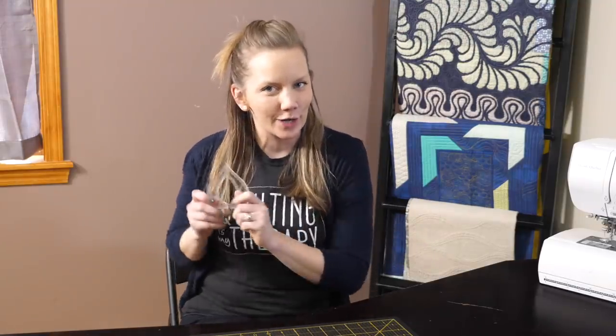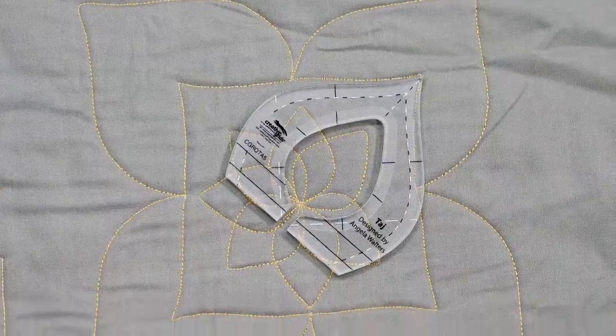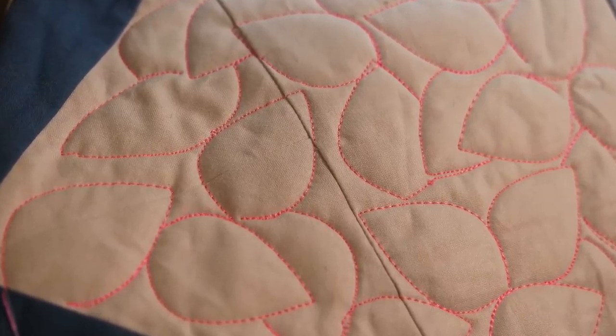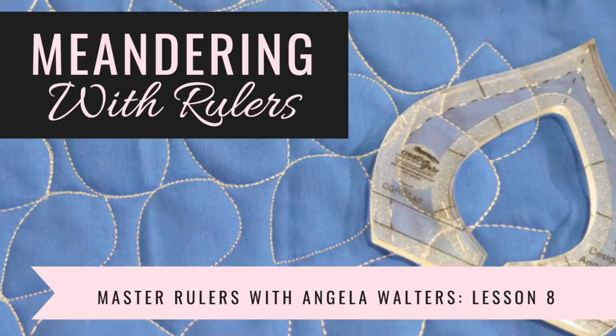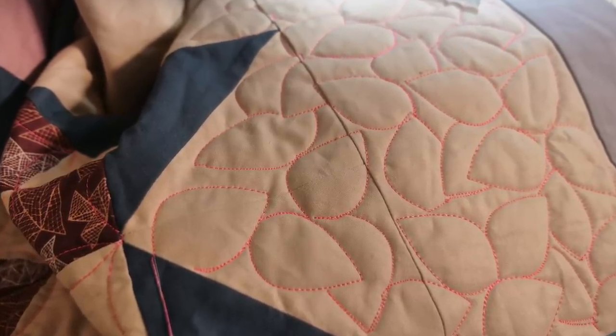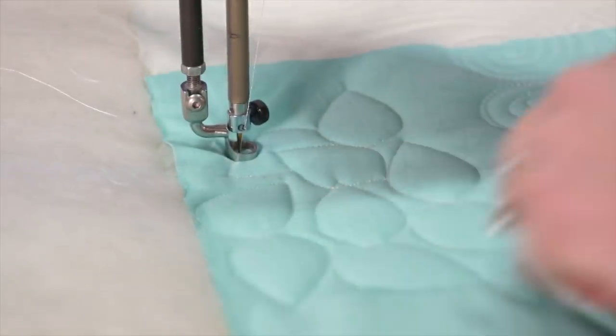Hey, it's Angela Walters from Quilting is My Therapy, and welcome back to my video series, Mastering Machine Quilting with Rulers. So far in this series, we've used Taj to quilt a border design, a motif, and some overlapping outside arcs. Now we're ready to go in all different directions as we learn the meander with the Taj ruler. I'm going to show you how to work your way around an area, how to fill in those weird spaces, and most importantly, how to fill the whole space in as completely as possible — demonstrated on both a sewing machine and a longarm.